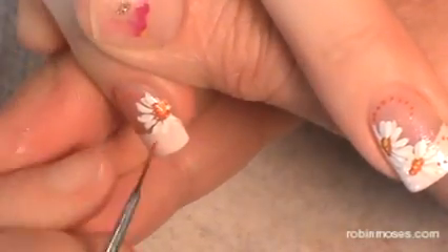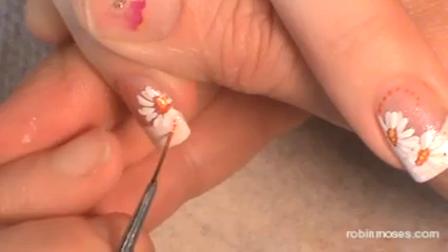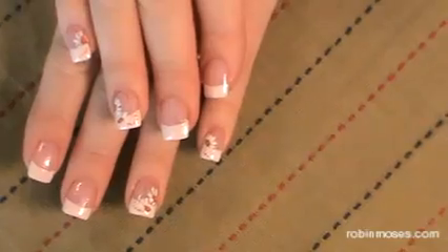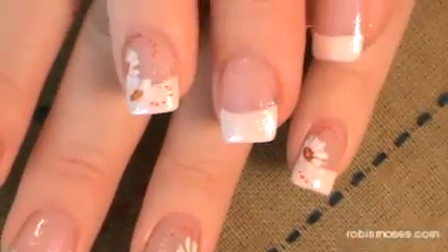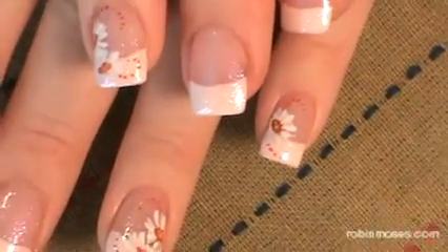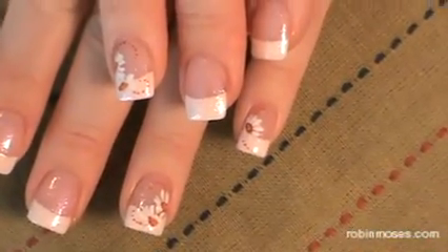Just a quick and simple design for spring. Here is the finished design and it's very simple, very spring, just a couple of little daisies. I hope you guys liked them and learned a lot. Have a great day, bye.